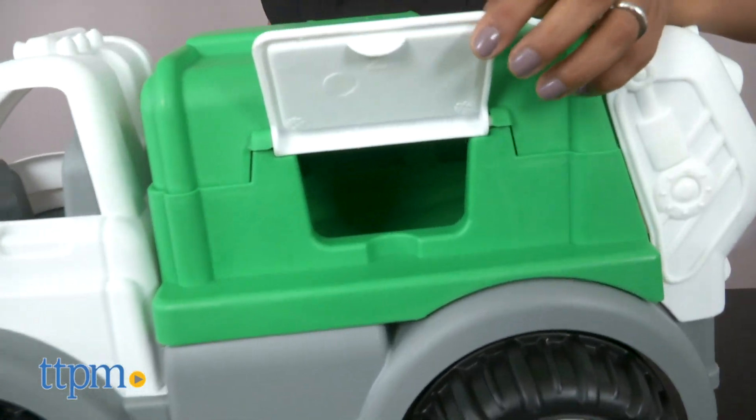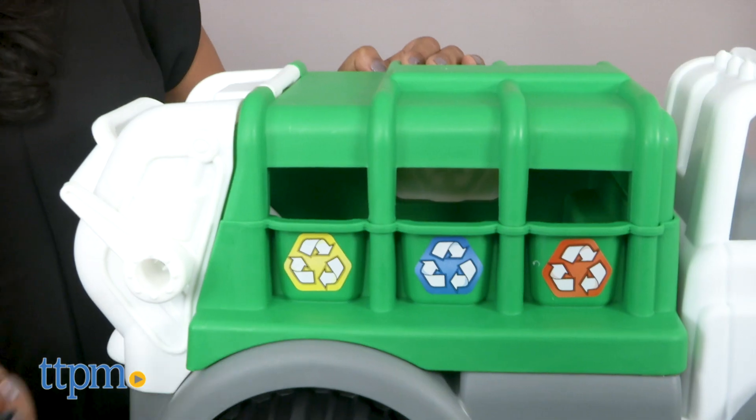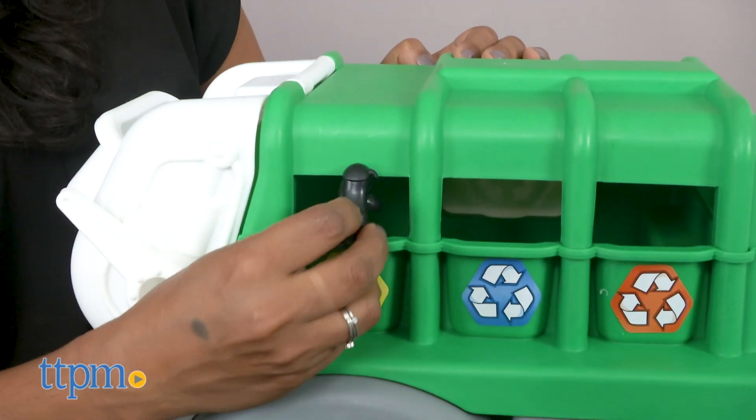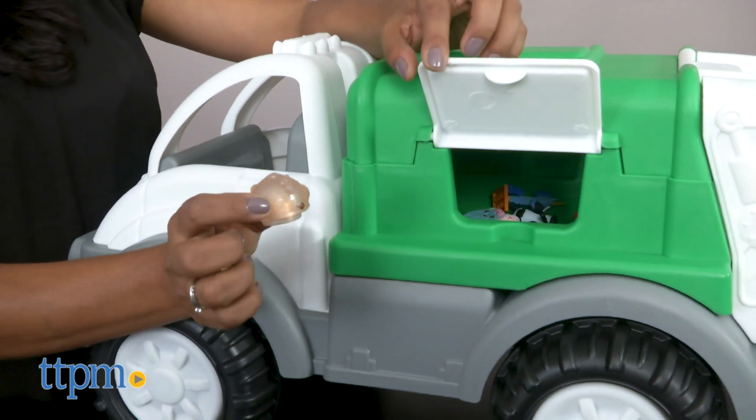This is not single stream recycling — you have to separate your plastic, glass, and cardboard. This large truck is great for teaching kids about recycling while also providing a classic toy to play with.